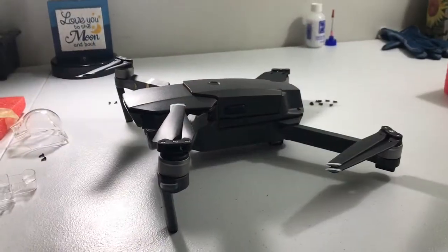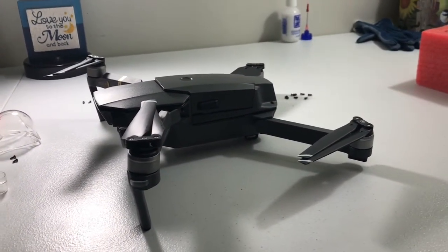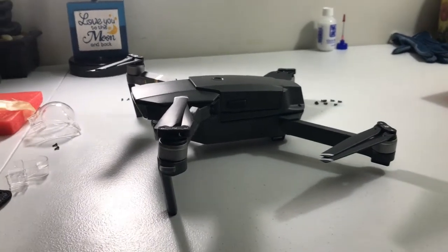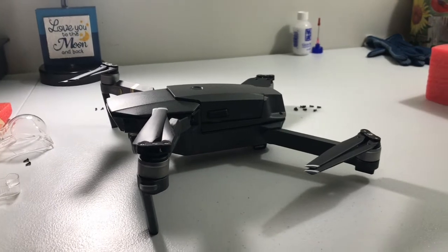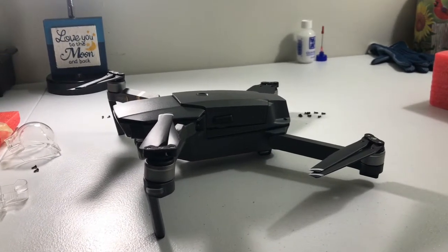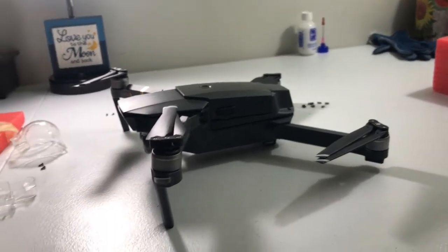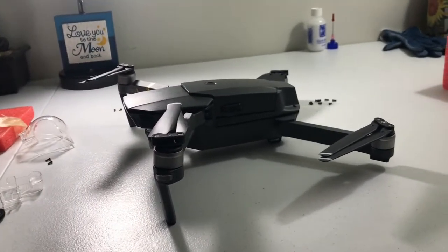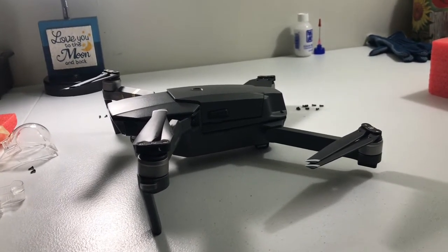Today I'm replacing the gimbal on my DJI Mavic Pro. I had a light crash and afterwards on the DJI app it would read a motor overload code. I replaced the gimbal wiring along with the vibration board already, and that did not seem to fix the problem, so today I'm going to replace the gimbal and camera on the DJI Mavic Pro.